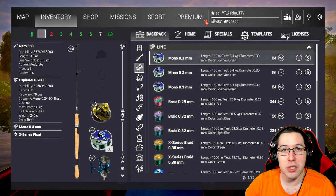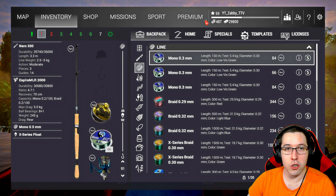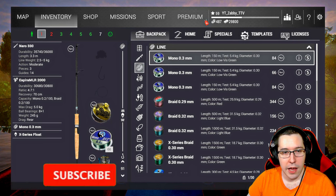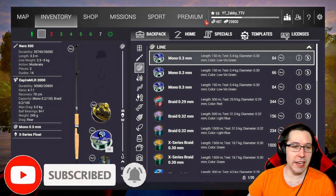Hey everyone, Abby here, and we're back with another episode of the Fishing Planet Quick Tips video series. This one's going to be very quick and very easy, but this is something I've been noticing in my comment section quite a bit. The question is: why are things grayed out? Why can't I put this lure on?